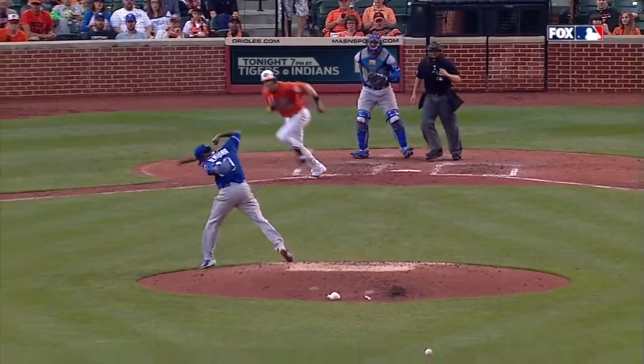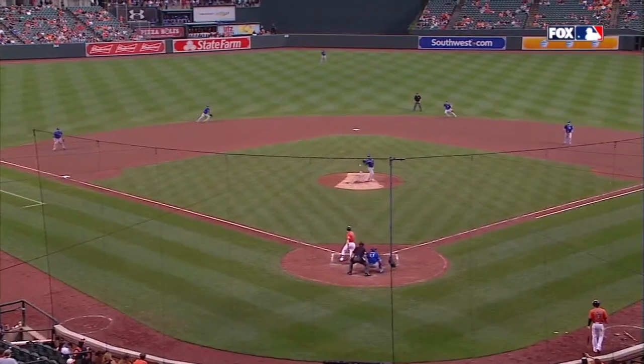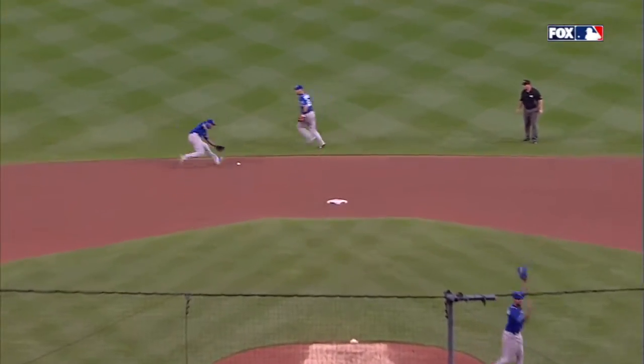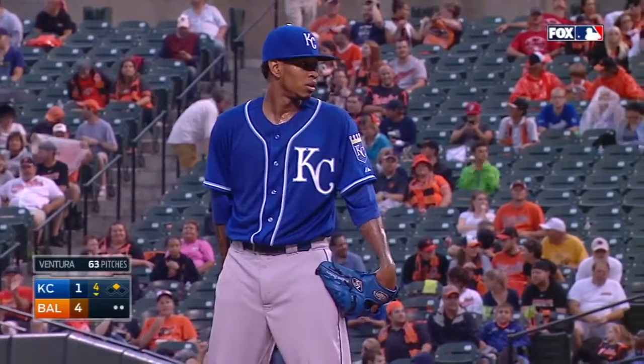He tried to get the glove there, but the ball hit the bare hand behind the glove and ricocheted to the shortstop. Interesting play right there. He's continuing to look at the throwing hand — we'll see whether or not that affects him as he goes along in this ballgame.